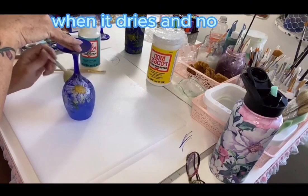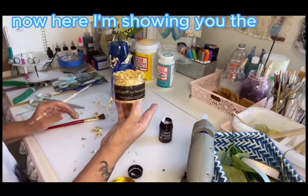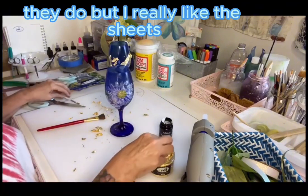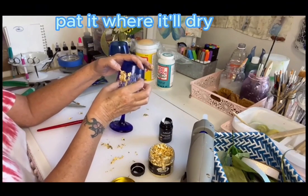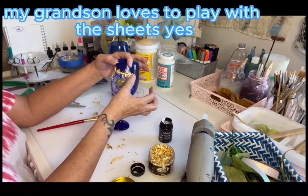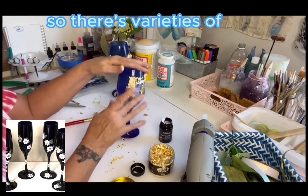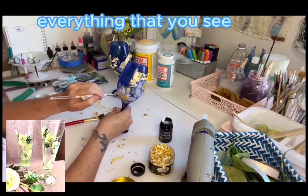Use this little sponge applicator — you can pick those up at Dollar Tree. Just gently dab, dab, dab. We're doing that for two reasons: sealing it nice and tight, and giving it a frosty effect. When it dries — and no, you don't do the inside — it will have that frosty effect on it. Now I'm showing you the gold flakes I'm using on this glass. I've discovered since then that I really like the gold leaf sheets better. With sheets, you put glue on willy-nilly, lay the sheet over it, pat it, let it dry, rub it off, and it's perfection — and less messy. You can get them in gold, silver, rose gold, and copper from Amazon.